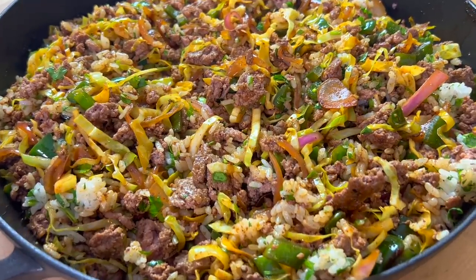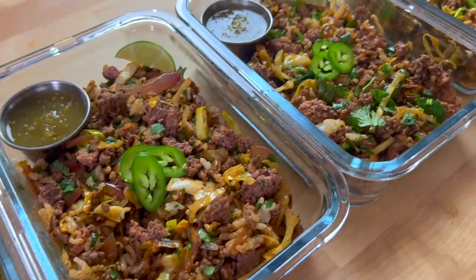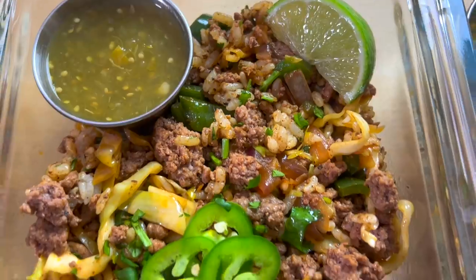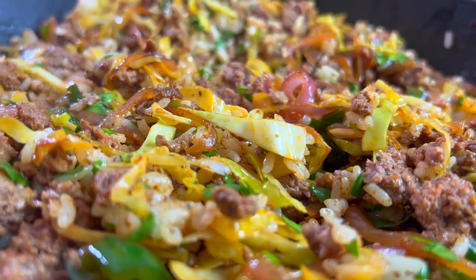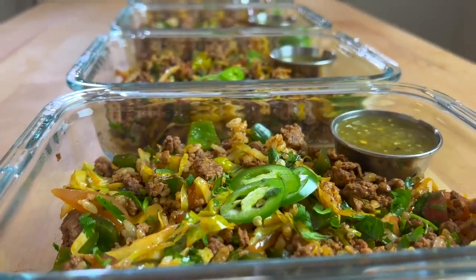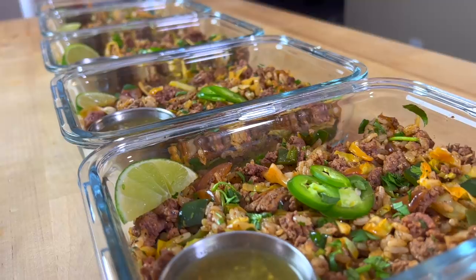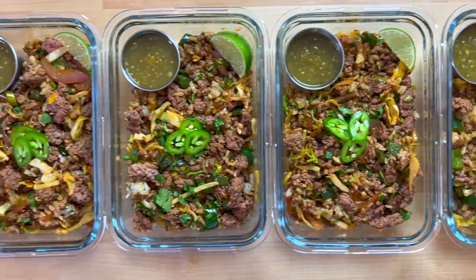Anyway, the full written version of the recipe for these salsa verde beef bowls is on my website and it's linked in the description below. If you have any recipe requests you'd like to see made into a meal prep recipe, I'm always open to suggestions. Over the last six years, I've taken many of the recipes my mom and grandma used to make for me as a kid and made meal prep versions out of them. So if you have anything in mind, let me know. That's it for this week — see you next time.